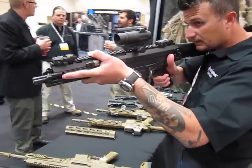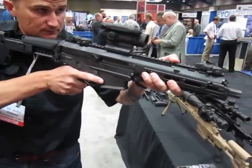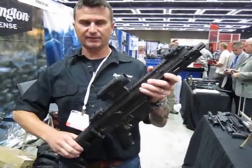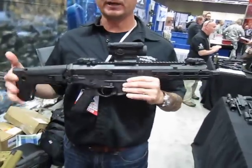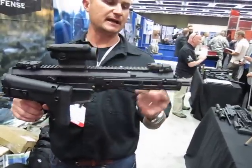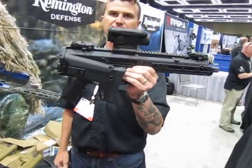So that's a PDW — ACR PDW. This is actually a nine and three quarters inch barrel. The requirement for the federal contract is 20 inches folded, so to get that we needed a nine and three quarter inch barrel, and it gave us a 20 inch folded length.